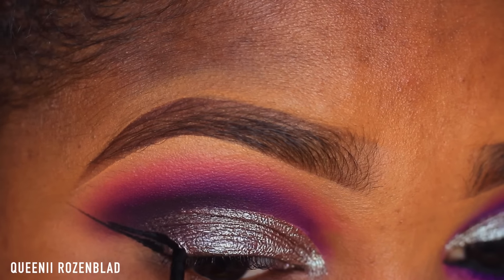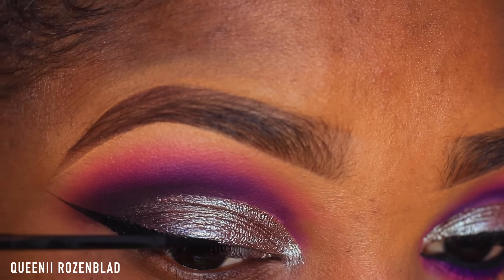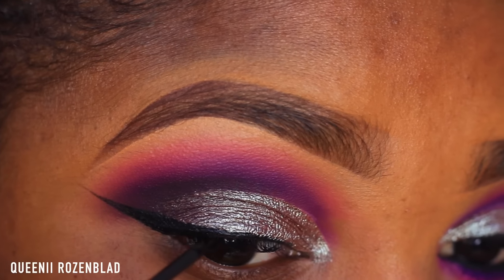Now I'm going to go in with my NYC liquid liner and create a wing liner. I'm doing a very thin line, nothing too thick or dramatic, but if you don't want to do a liner you do not have to.